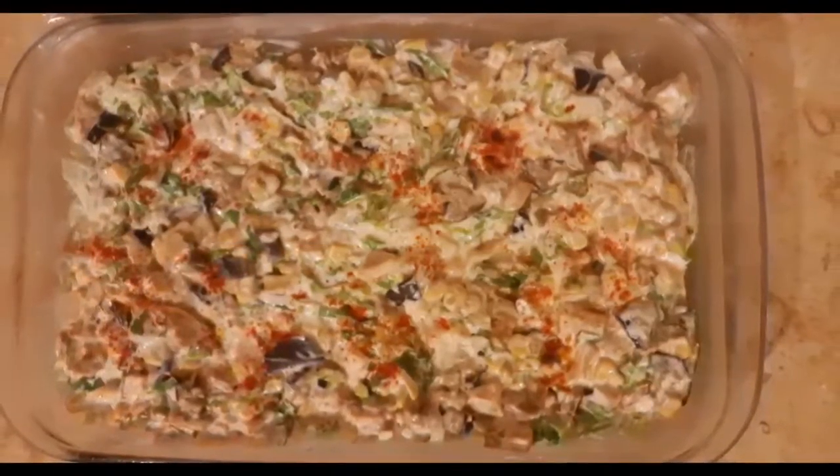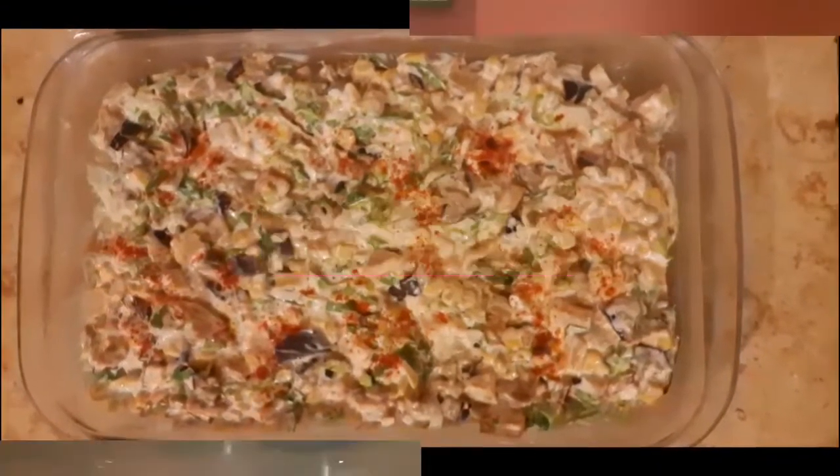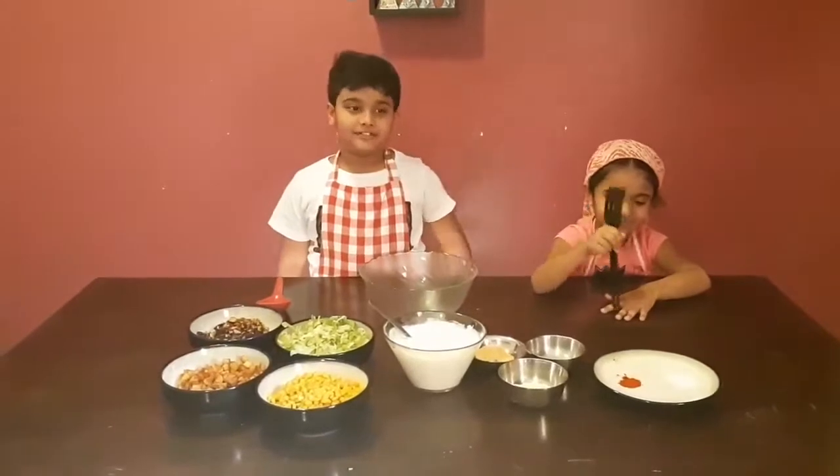Today we are going to make a potato eggplant salad. Welcome back to C4's.